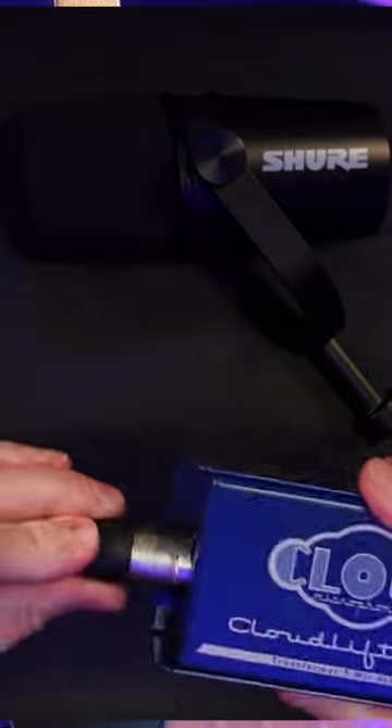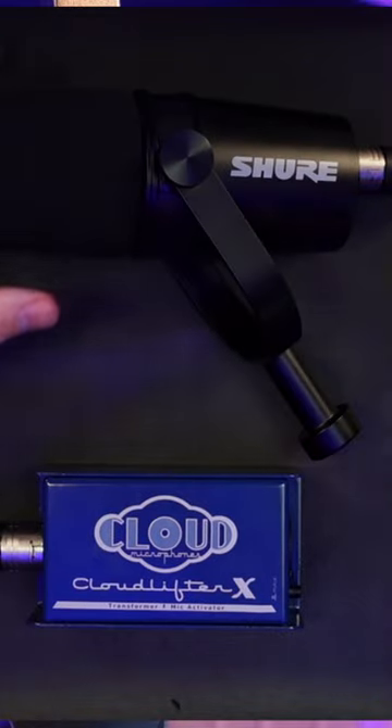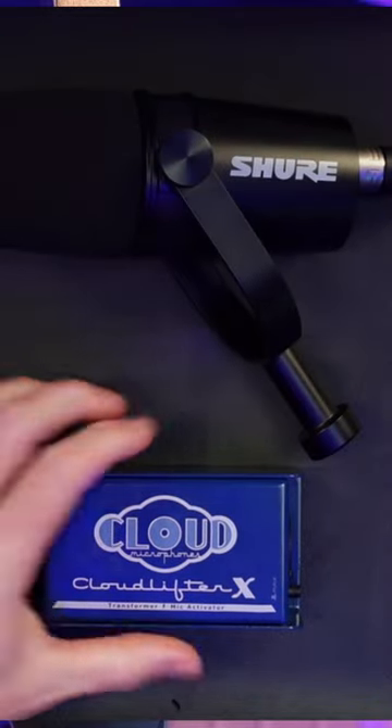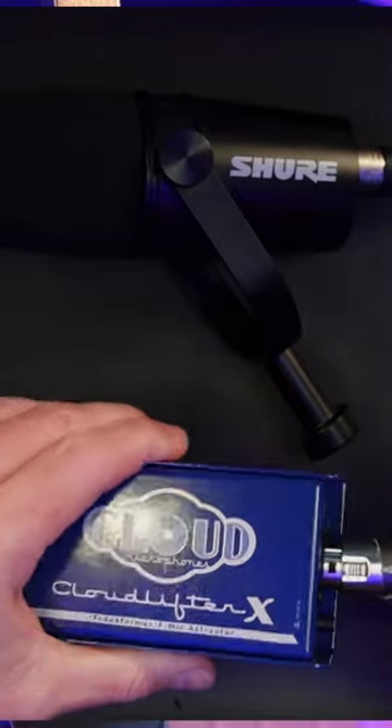See how easy it is to connect the CLX to your podcasting setup? You just connect your dynamic tube or ribbon mic to the input of the CLX, and the CLX transformer coupled design ensures optimal impedance matching and signal balancing. Whether you're recording podcasts, voiceovers, or dialogues, the Cloudlifter X is the perfect companion.